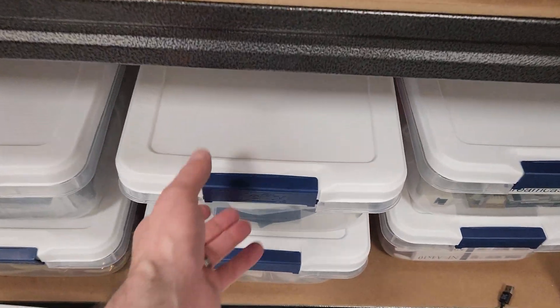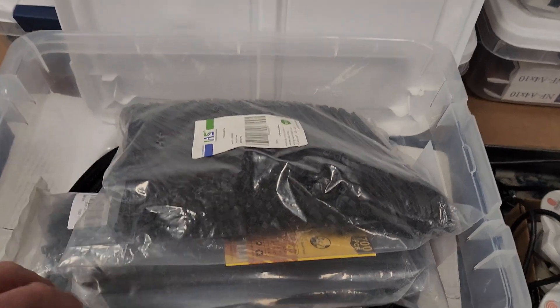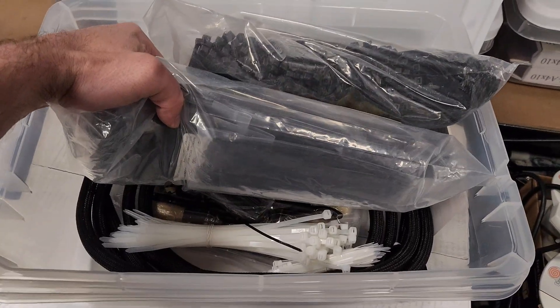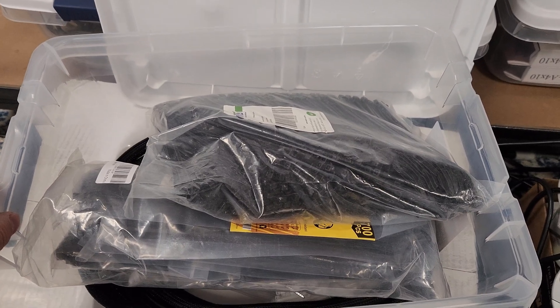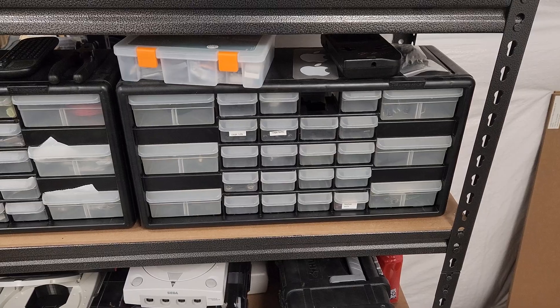I also keep a bunch of zip ties on hand. For all the wire management, I always keep bags and bags of zip ties because they're cheap and useful. I'll grab a bunch of this stuff and get back to the rack.